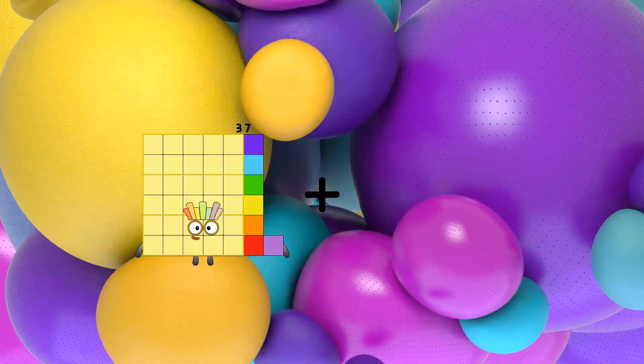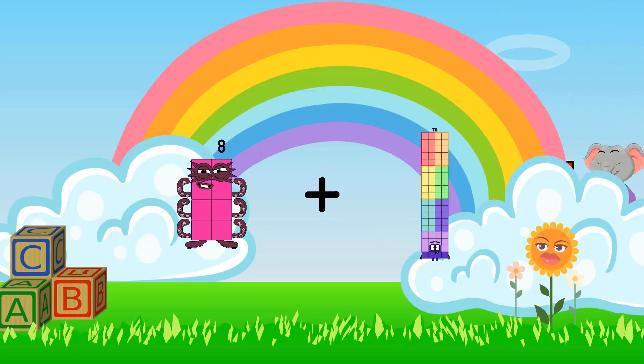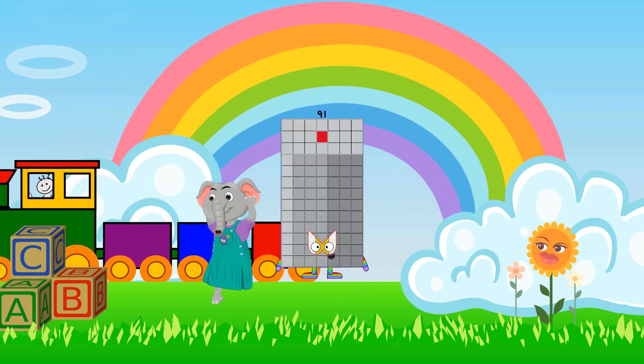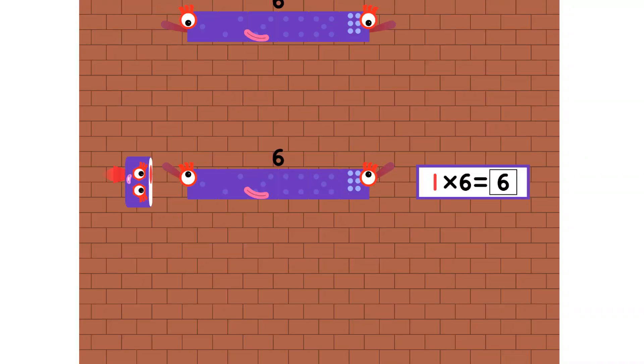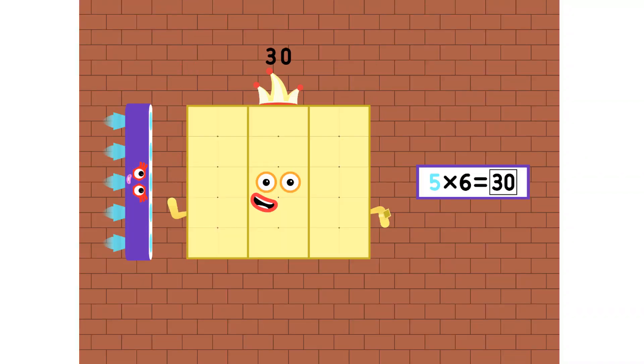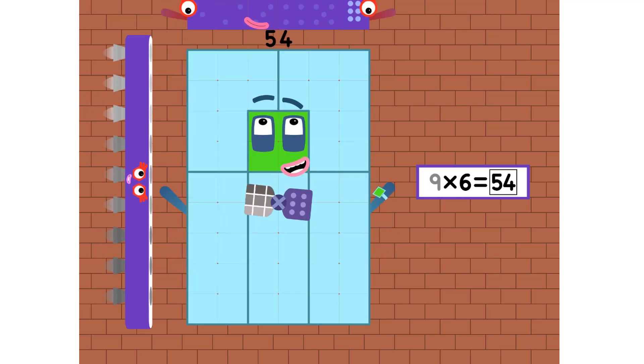8 plus 83 equals 91. 6, 12, 18, 24, and 30, 36, 42, 48, 54, and 60.